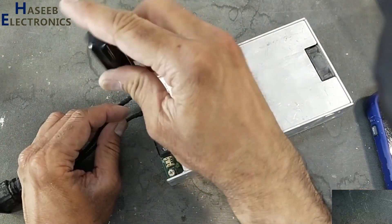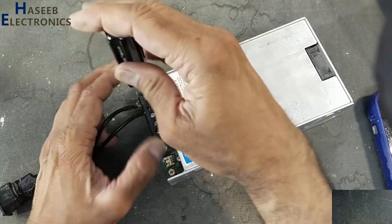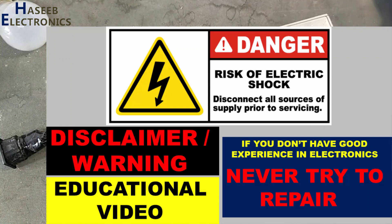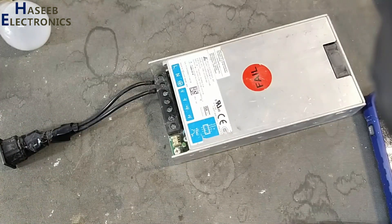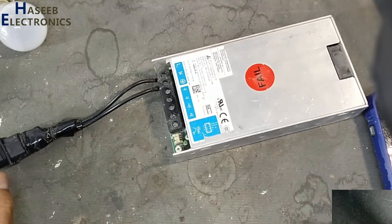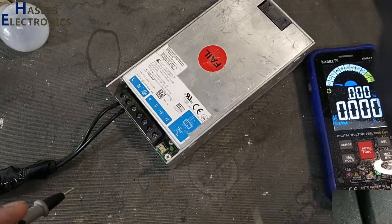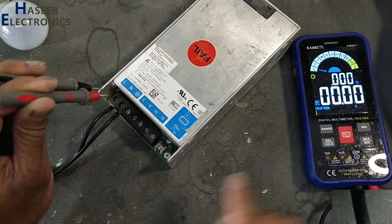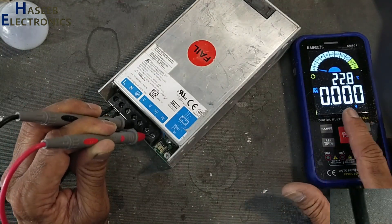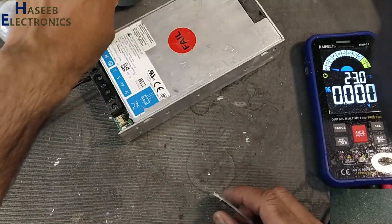If you don't have good experience in electronics, never try this because we are dealing with high voltage. There is no indication on the lamp; AC voltage is 235 volts, LED is off. Checking output DC voltage — no voltage. Let's open it and see what is wrong.